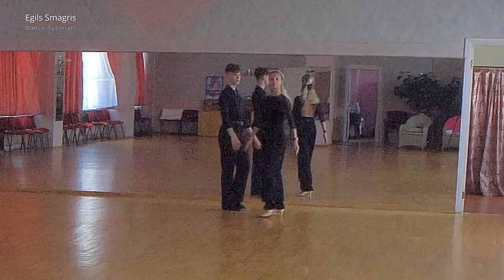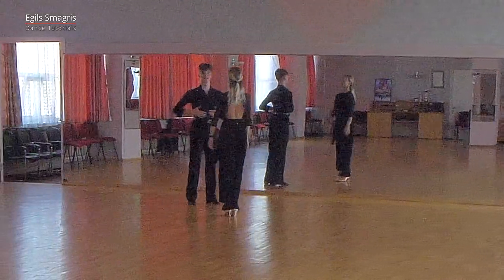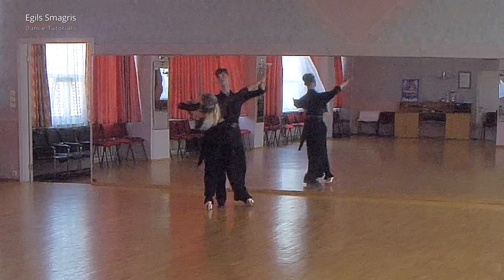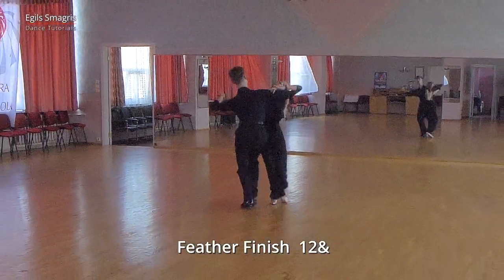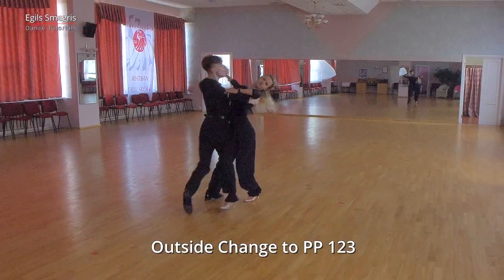And from the opposite angle. Again with teaching count. And from the opposite angle again with teaching count: and one, two, three, one, two, three, one, two, three.